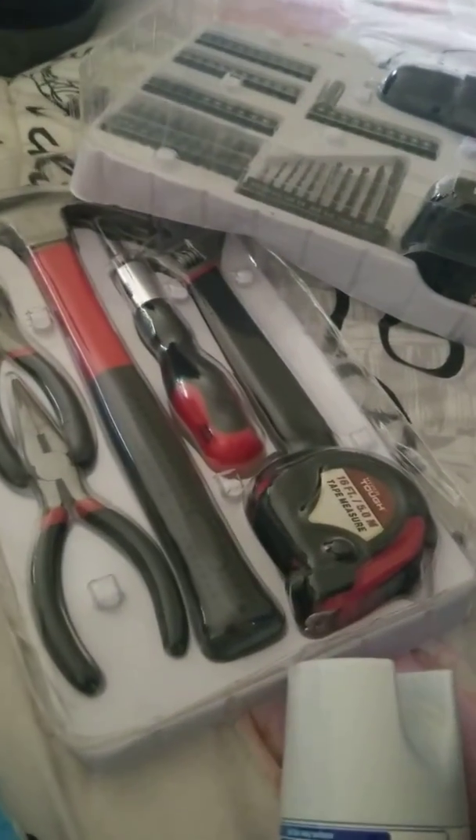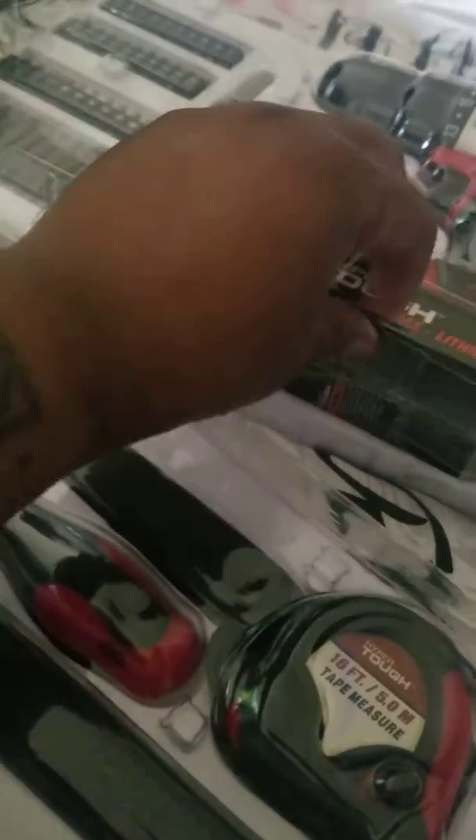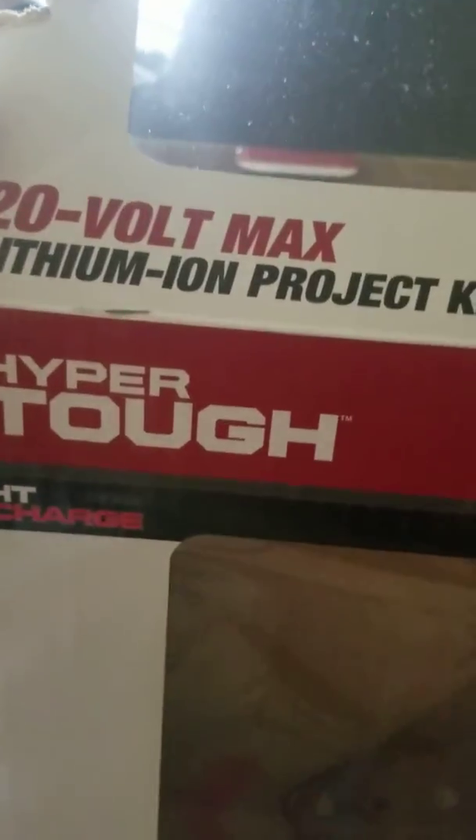This is gonna be a short video, but basically I just ordered this set from Walmart for the hubby. It looks great, I like the bag. I want to show y'all the brand real quick — okay, from Walmart.